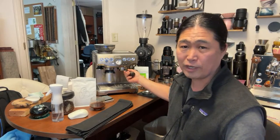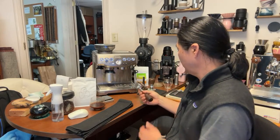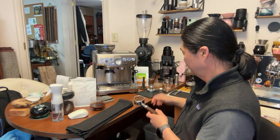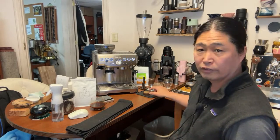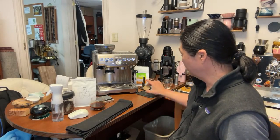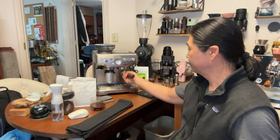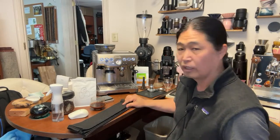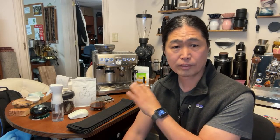Comes to the built-in grinder — it works fine. If you have this coffee machine and are thinking about upgrading, unless you're going to spend a lot of money, just do not upgrade your Barista Express. Do not upgrade it.